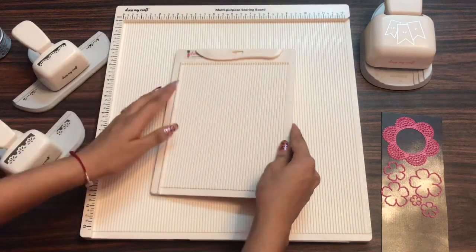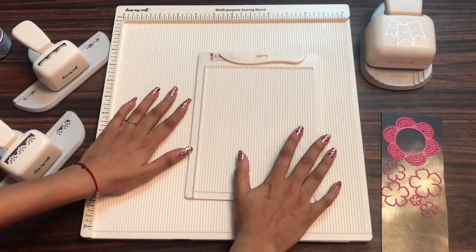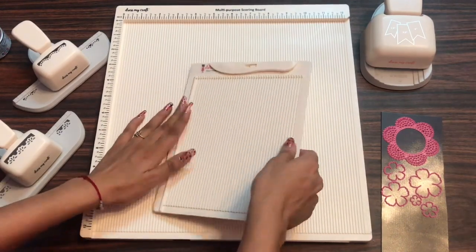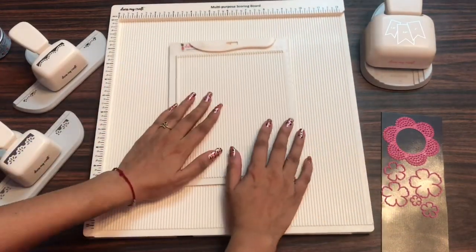So that's all for today guys. I hope you enjoyed this product review on the Multi-Purpose Scoreboard and the Mini Scoreboard. See you soon until next time with another product review. Till then, happy crafting!